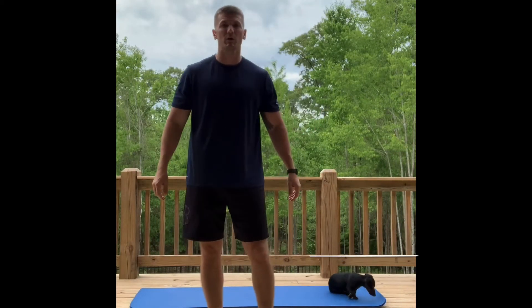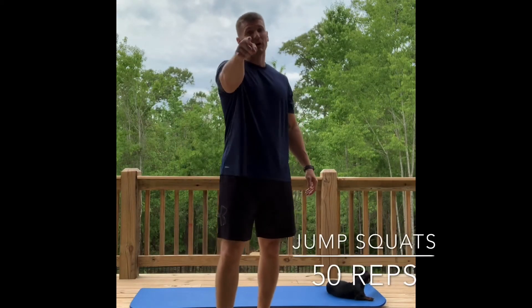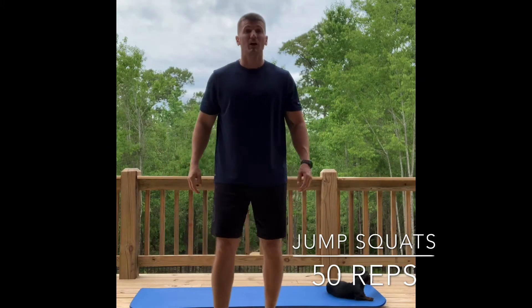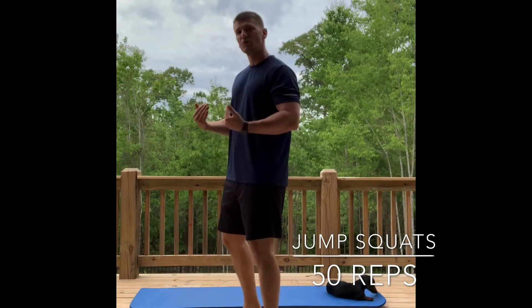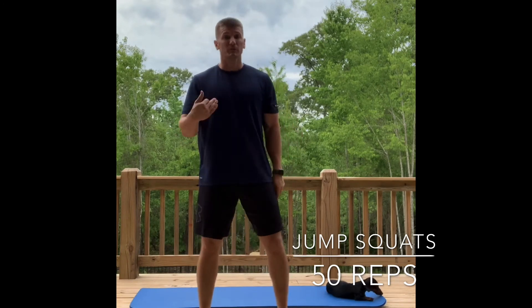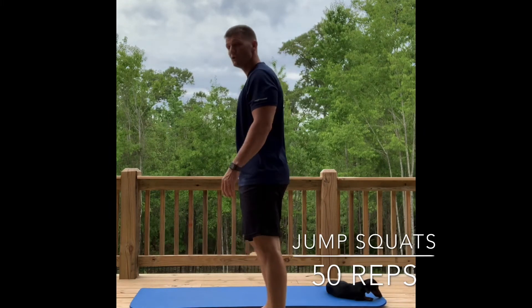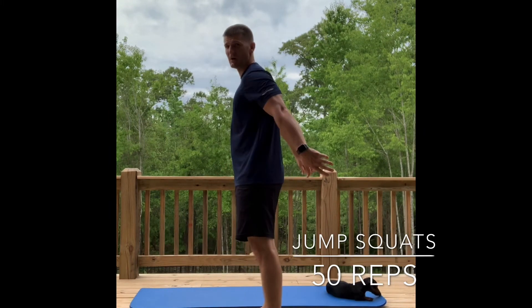At the end of every one of my workouts, we have a finisher. I need you to do 50 — that is 50 air jump squats. If you're a beginner, just do regular air squats. For advanced people, I need you to do 50 jump squats.